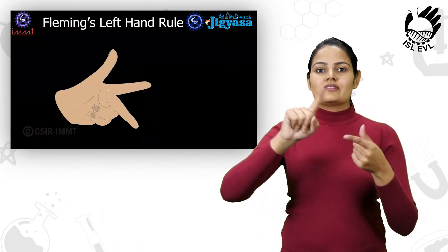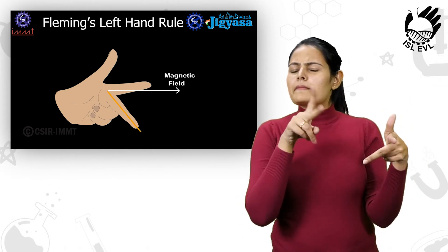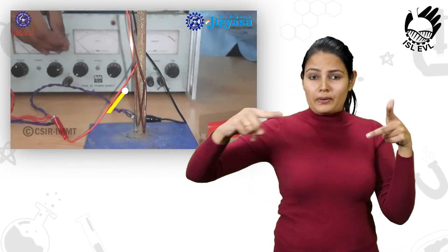Fleming's left-hand rule is used to determine the direction of force applied on the current-carrying conductor. As can be seen, the force applied is mutually perpendicular to both the direction of current and the magnetic field.